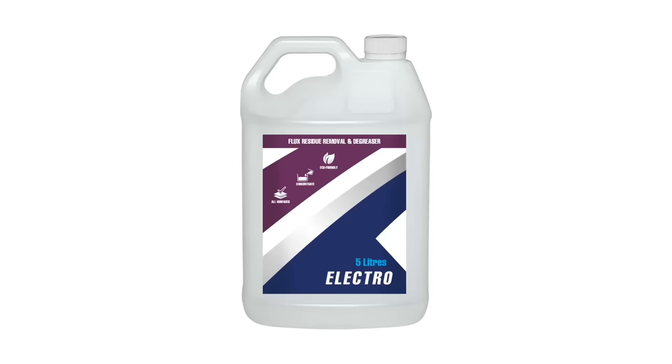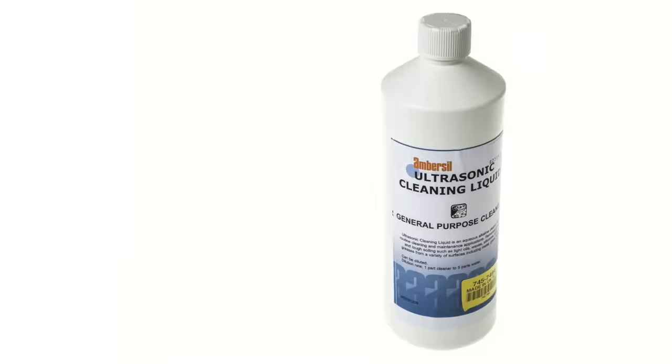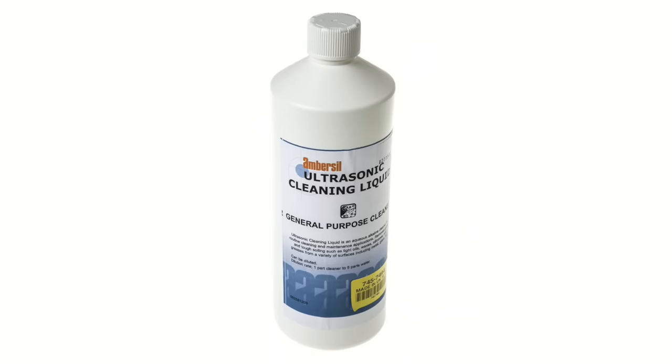If you want to save a few dollars, by all means use whatever detergent you like, but I'm going to stick with this stuff. As far as I know, Electro is only available in Australia, but my US friends tell me that Branson EC cleaning fluid is quite good as well. I did also try a product called Ambecil, but I found it to be too harsh.